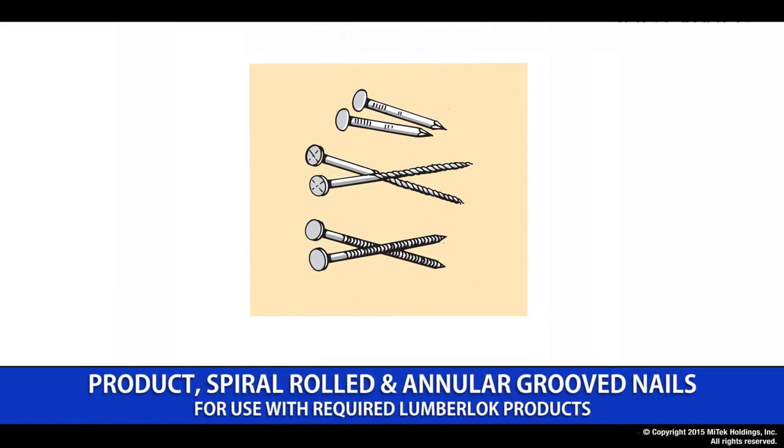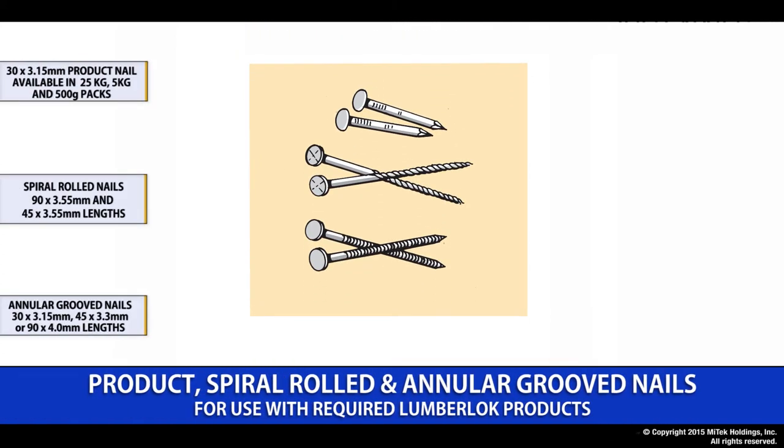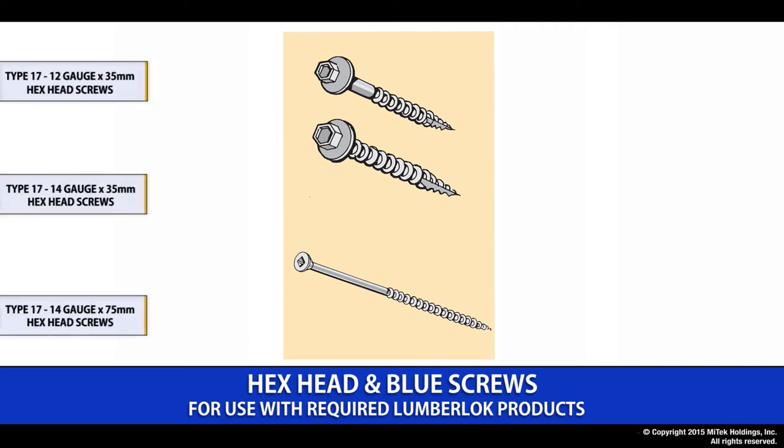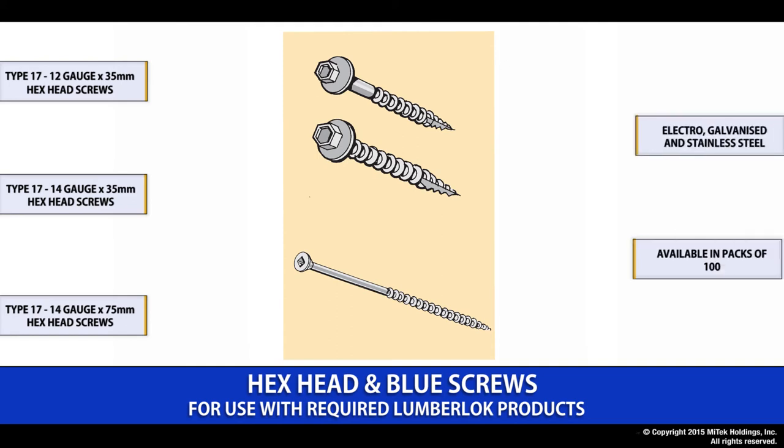The Lumberlock nail range includes the 30 by 3.15 product nail, typically used on our products that require some form of nailing. They are provided in 25kg, 5kg and 500g packs. We also have the spiral rolled and annular grooved nails, supplied in 1kg packs. The screw range are typically a type 17 by 12 or 14 gauge with a maximum length of up to 75mm. They are provided in either electro-galvanized or stainless and come in packs of 100.